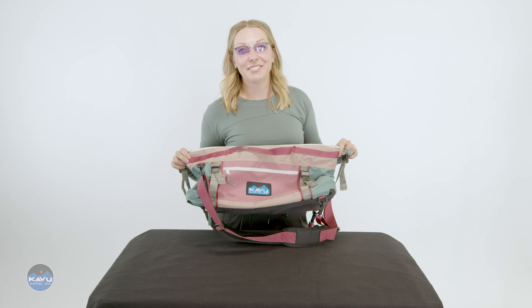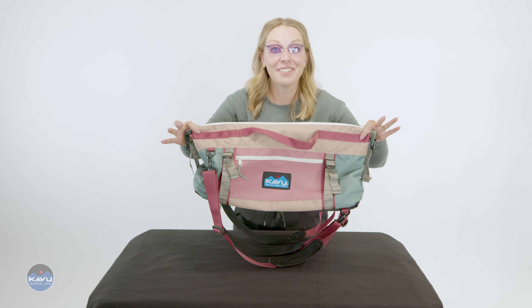That's what I was talking about. It's little — little feller. Is it a duffel or is it a backpack? It is the Littlefeller. This is the Littlefeller.